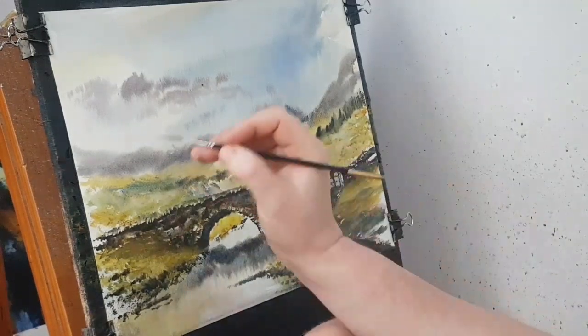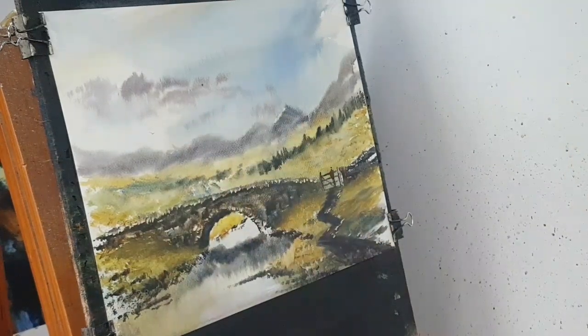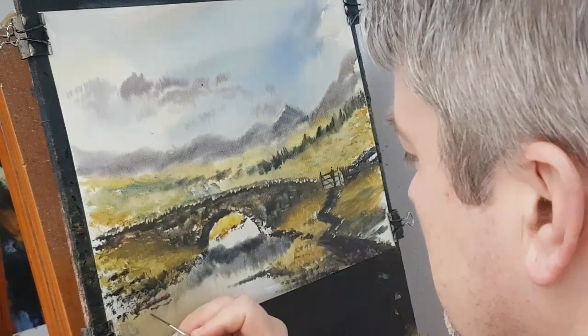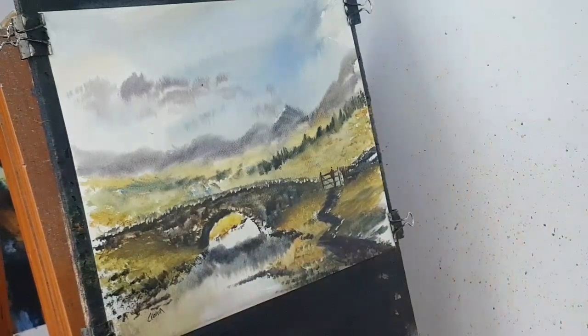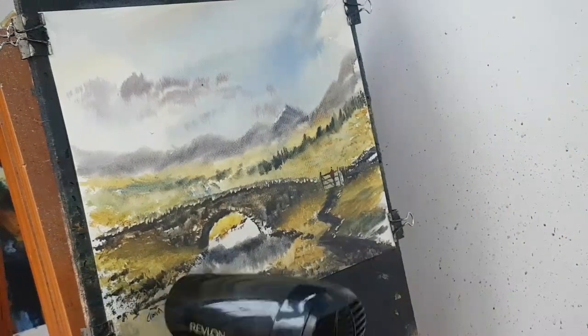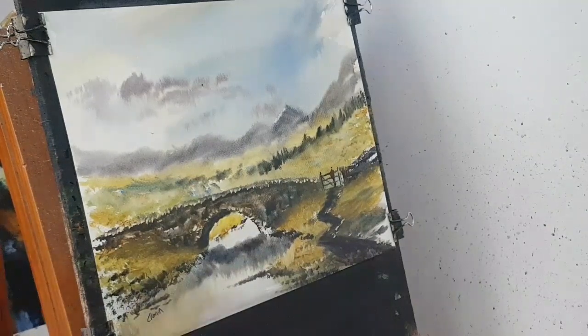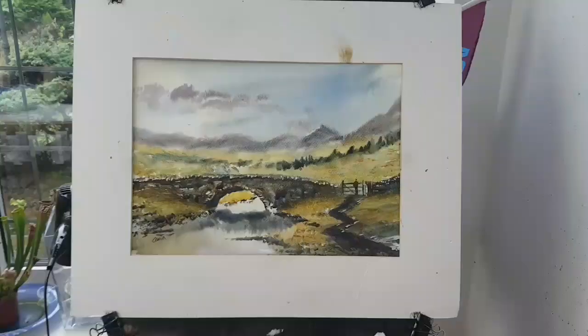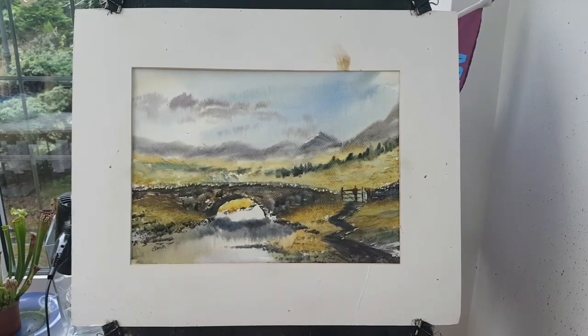I'm going to close out with a little bird. And then I'm just going to pop my name on and just very quickly dry. Let's see what it looks like with a mount around our little Lake District scene. Let's go and have a closer look at it.